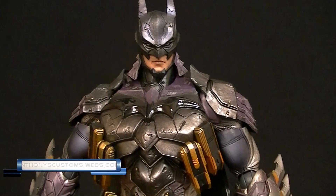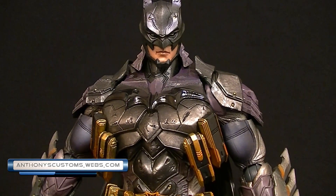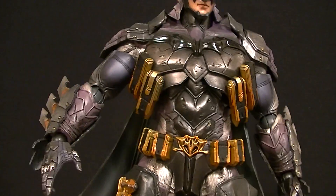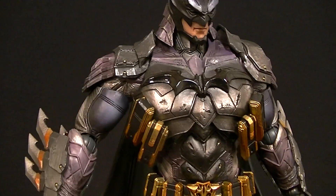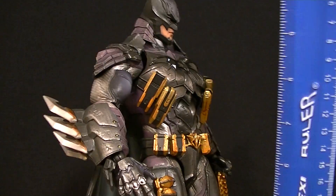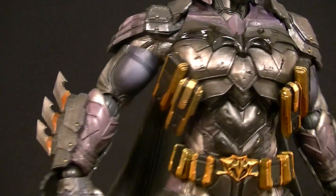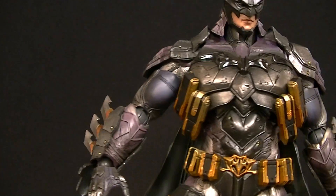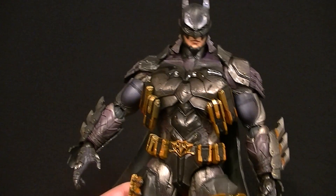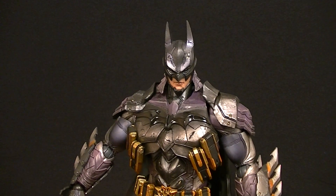Hey, what's up guys, this is Anthony from Anthony's Customs. For this review we're going to be looking at the Play Arts Kai DC Variant Armored Batman figure. This guy is one heavy action figure — he feels as heavy as he looks. He's a really massive figure, standing 11 and a quarter inches tall to the top of his ears, and he is really bulky, but the articulation is not particularly limited.